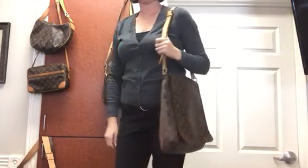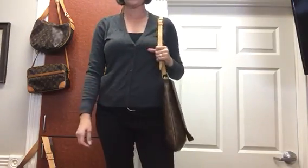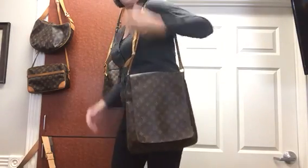This is cute. So I'm five six, and again this is on the shortest setting, and so this is super cute for shoulder carry.